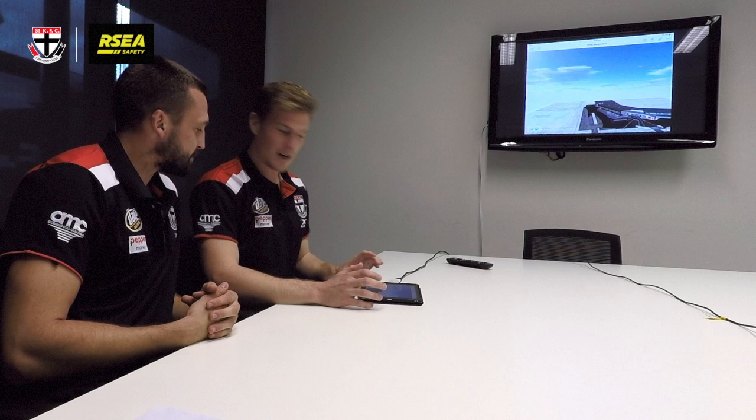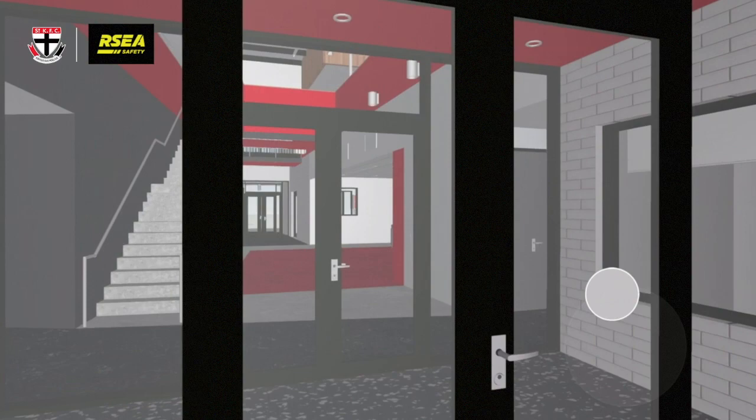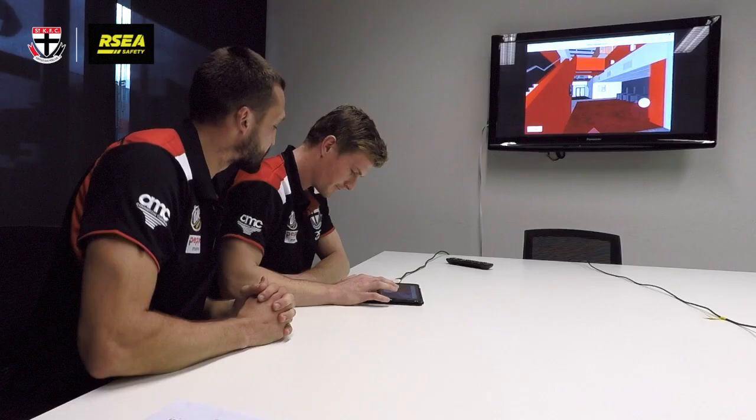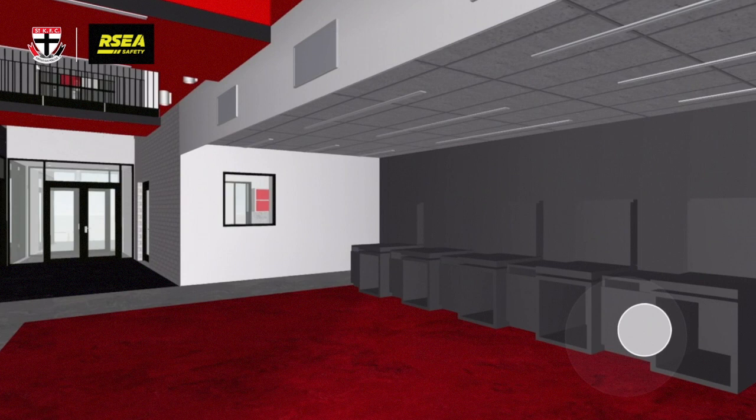Alright Gears, here we are on Linton Street, so I think we're just going to make our way down to the players' area. Just bear with Nunes here, he's pretty ordinary at controlling it. So this is the players' entry. Just on the right here, we've got the strapping area, so that'll be used every morning. Our trainers will have the boys up there strapping and ready for training.